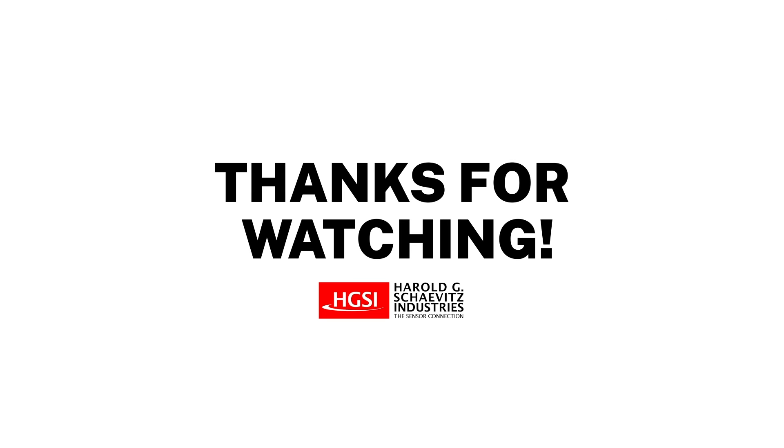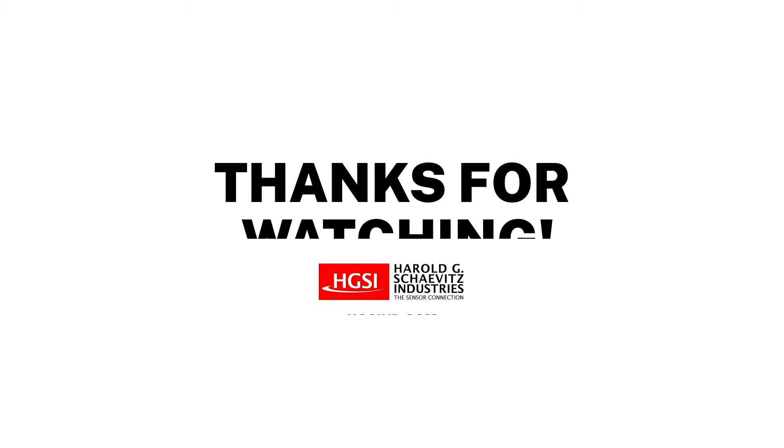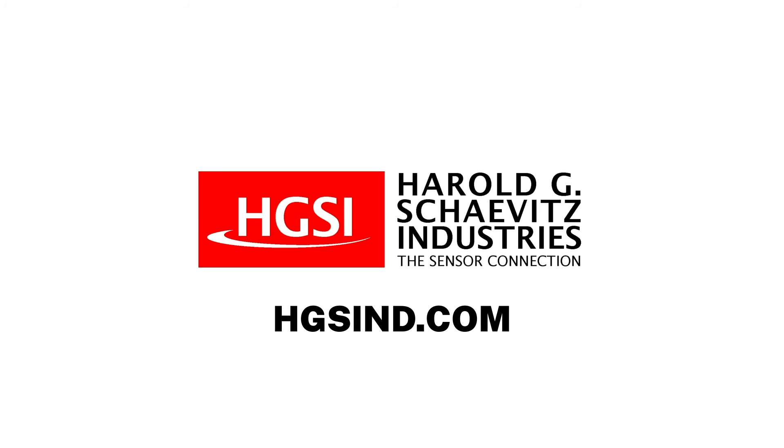Thank you for watching. If you enjoyed this video, please subscribe and click the bell to turn on notifications. For additional pricing and technical questions, contact us now to speak to an experienced application engineer.